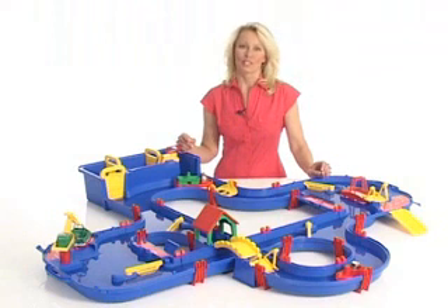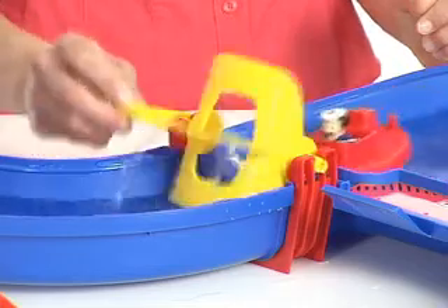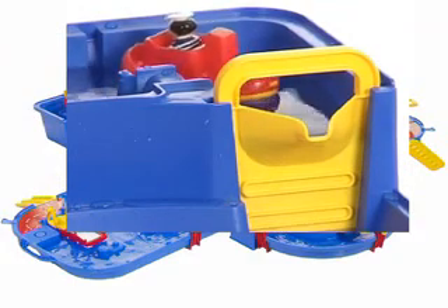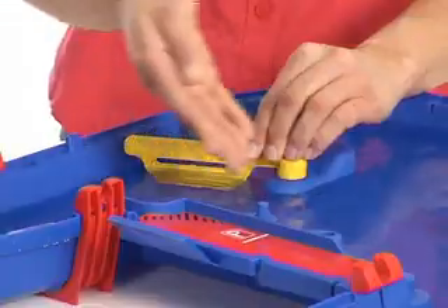It gives the children a fantastic opportunity to use their imagination. Discovering how water can flow, how water can lift, how water can climb, and how water can move.